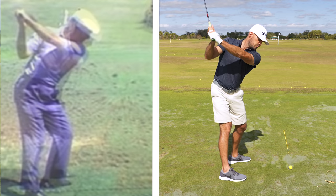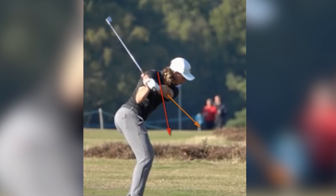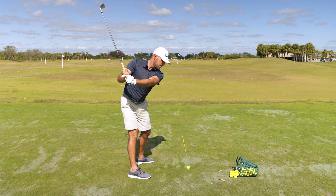During the downswing, just as he would externally rotate the right arm, there's going to be some internal rotation of the left arm. So the left elbow points more down towards the ground during the backswing. And then in transition, the left elbow starts to point a little more away. Now as my left elbow points away, what happens to the shaft?